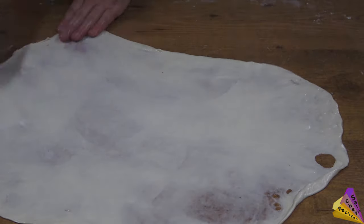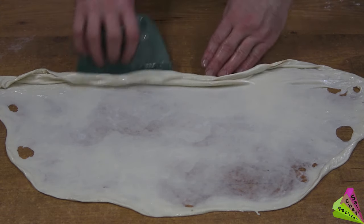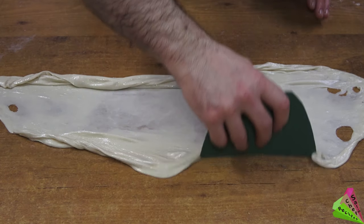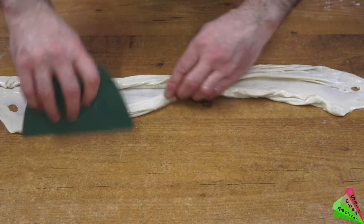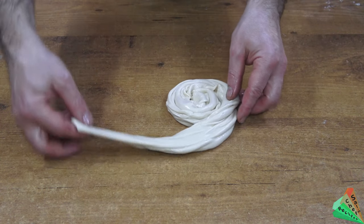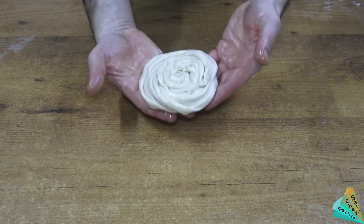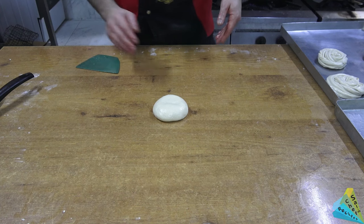I pull the dough left and right and expand it, then I give it a curved shape. I wrap the dough in a spiral shape, give it the shape you see, and add it to the baking tray.